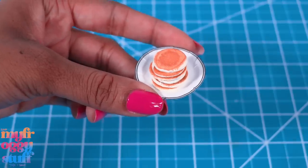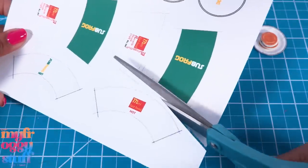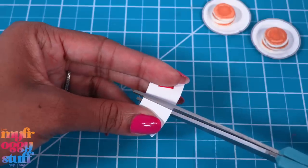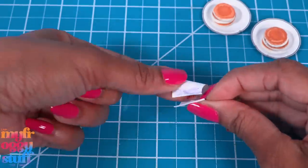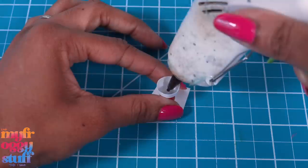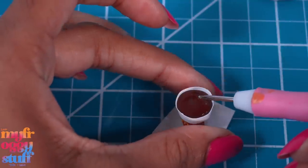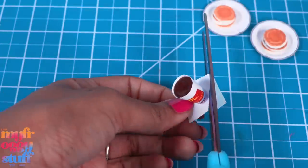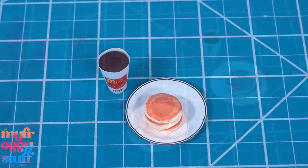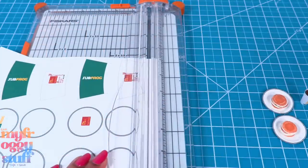I added coffee cups to the printables. All we have to do is cut them out, curl the paper — they're a little long so I'll trim them — then glue the ends together, glue it to a scrap of card stock, and fill with glue. Paint the top, add a clear top coat, and cut off the excess paper to serve up some coffee with the pancakes.